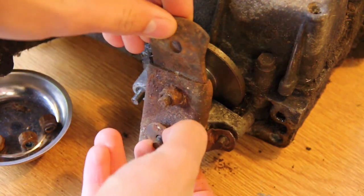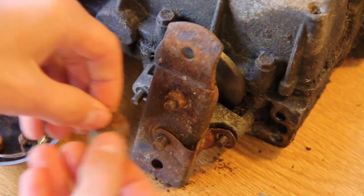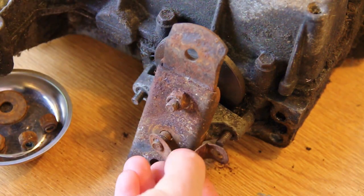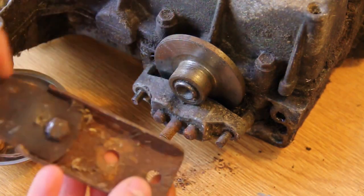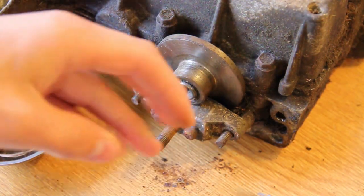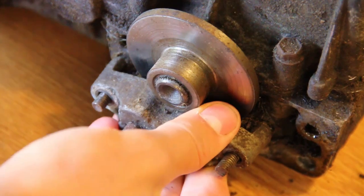Now you can remove the brake lever and the washer which is on that — they should just pull off. That can be cleaned with a wire brush and you can paint it if you wish.